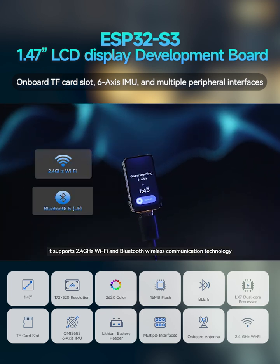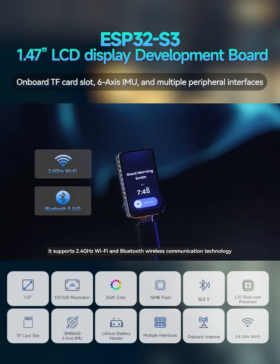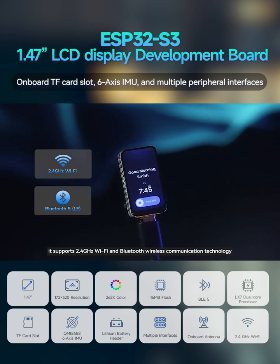In terms of communication, it supports 2.4 gigahertz Wi-Fi and Bluetooth wireless communication technology.